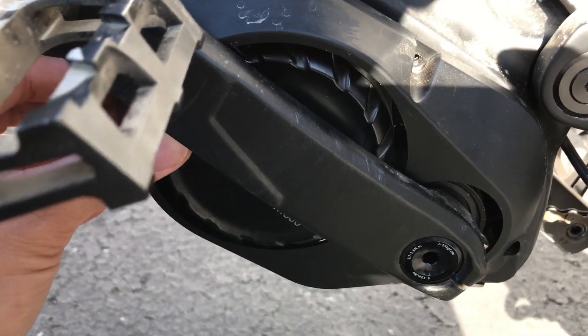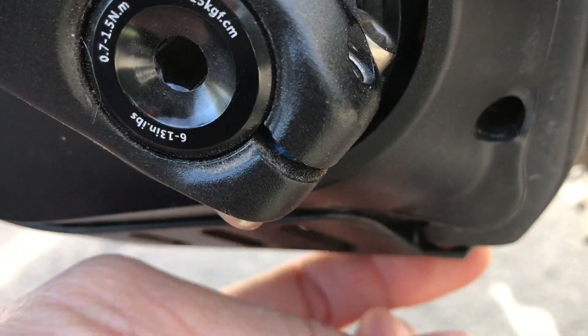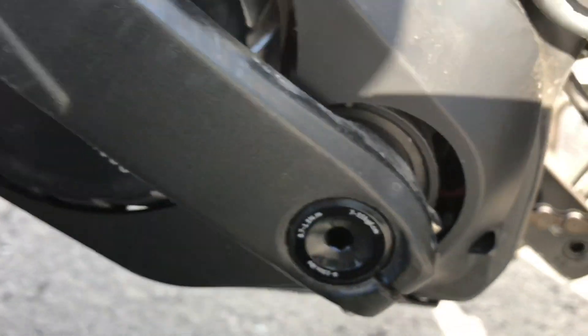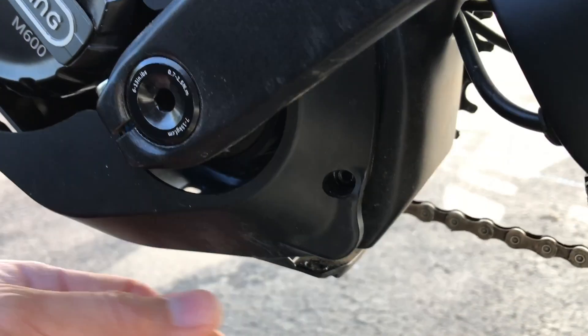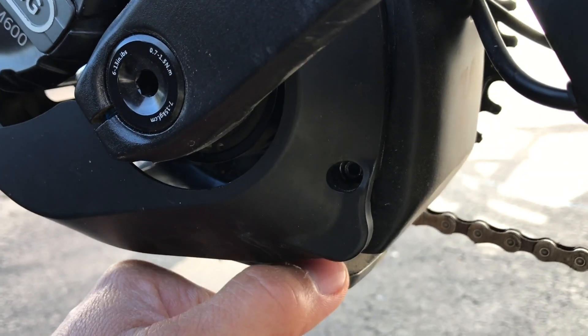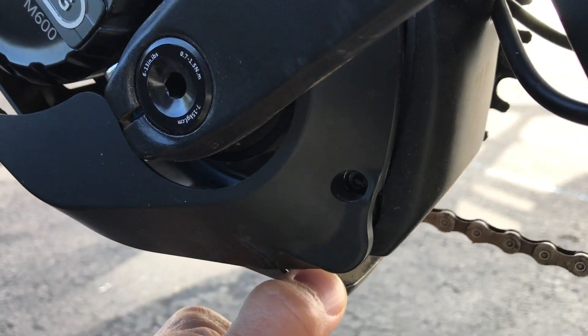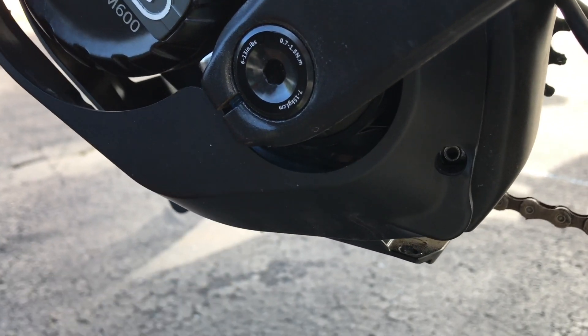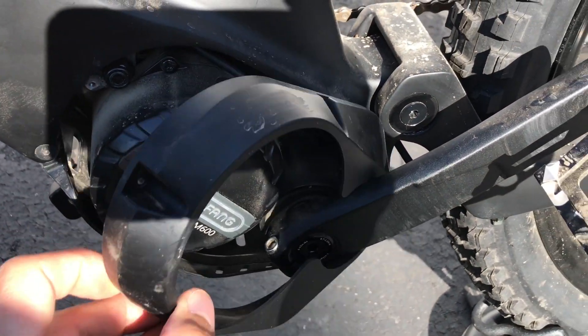To completely remove this piece, you also have to remove the plastic guard at the bottom — there are a few Allen head screws holding it. You don't have to completely remove that guard though; just remove the two screws in the back, push it down to release its hold on the bottom, and then you can just take it off.